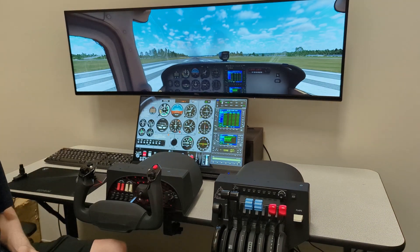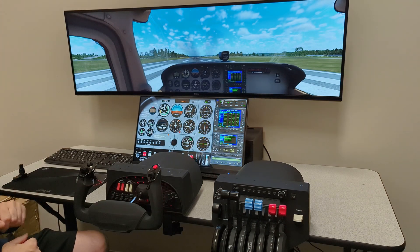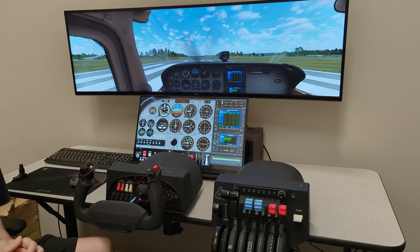Hey, Michael with X-Force PC. I know I'm not really in the shot, but that's not important. I'm not important in this particular video. What we want to talk about is the super ultra-wide dual display touch package that we put together.